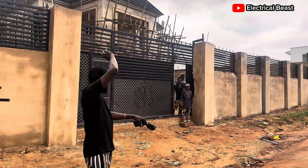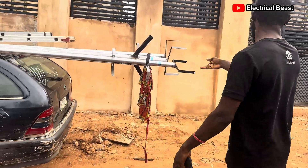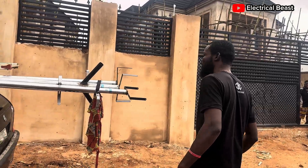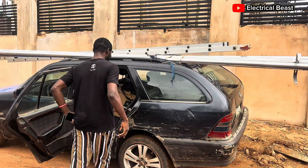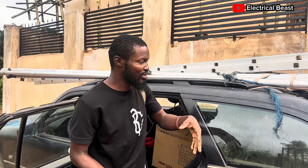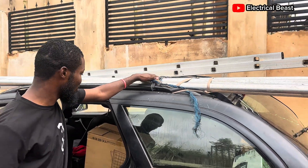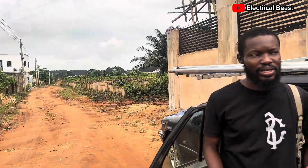Good morning, sir. Good morning, and good morning. I want to show you how I'm going to do this installation. In this course, we're going to put some lights on the pool — some lights on these concrete pools. Just follow us as we do the solution.